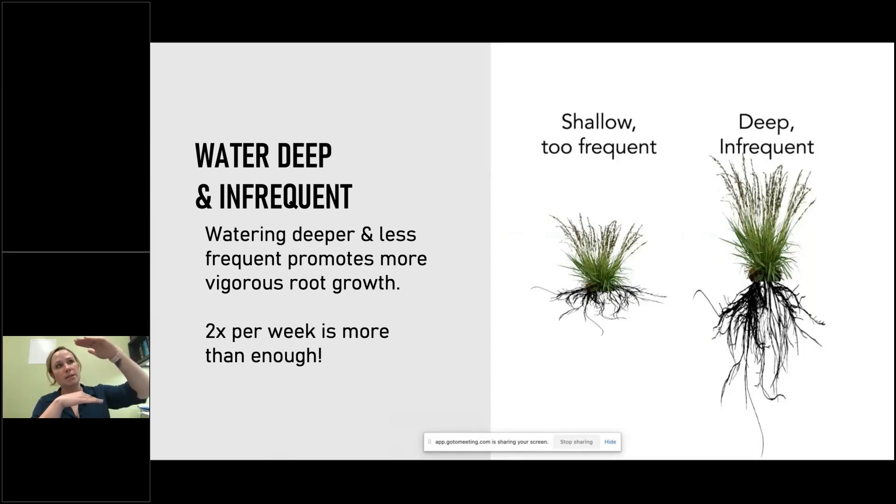As the soil surface and the top of that soil starts to dry down, my roots are going to reach for that water that's still there deeper in the soil. So it's really encouraging and driving those roots to grow deeper and reach deeper.